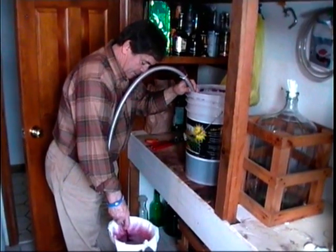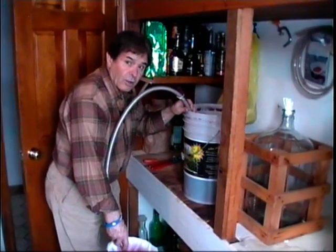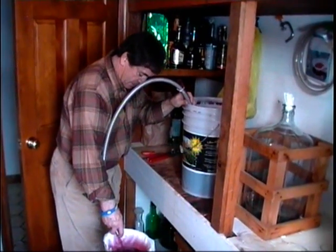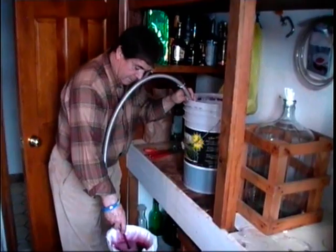Did you hear what I said? I want a red bottle. If you don't give me a red bottle, I'll steal the 15-year-old white bottle. We need to write '15' on that jug so my father doesn't mix it up with the other white wine.